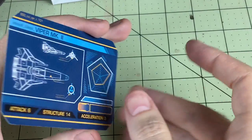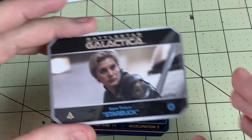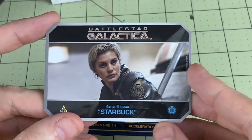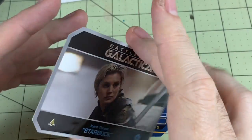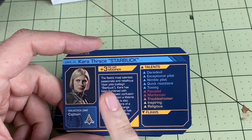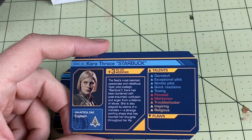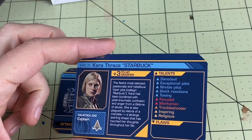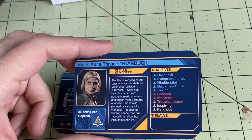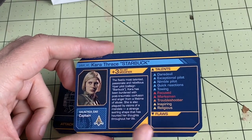So to look at the cards, we've got our Viper Mark II card, which is to be expected. We also have a pilot card for Kara Thrace, Starbuck. Now, when I first did my Battlestar Galactica core set unboxing, I had a promo in there — that was for a Kara Thrace card, a Starbuck card as well, that came with early convention access and a lot of launch wave stuff.